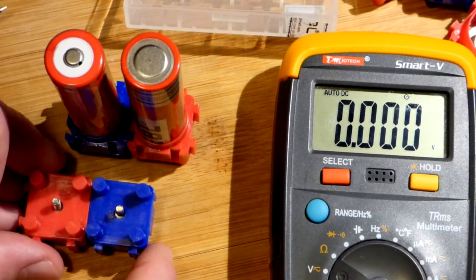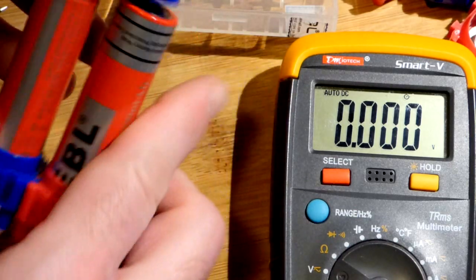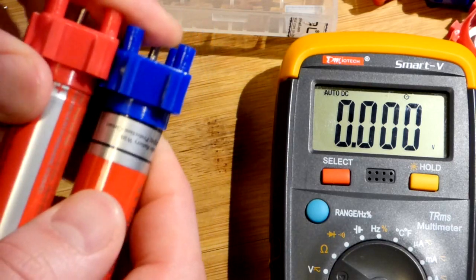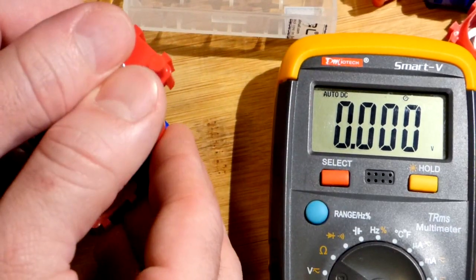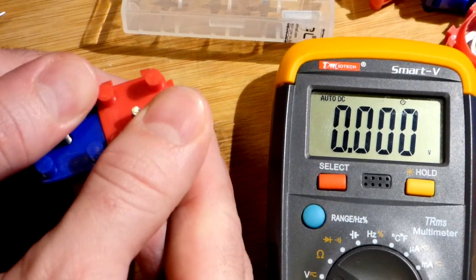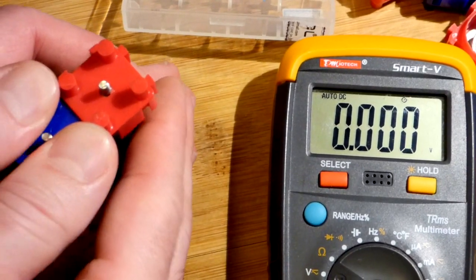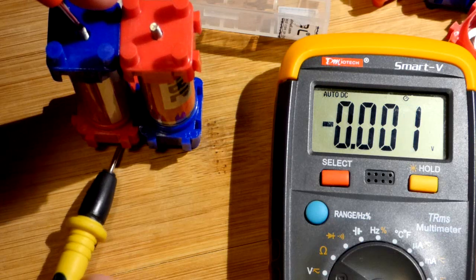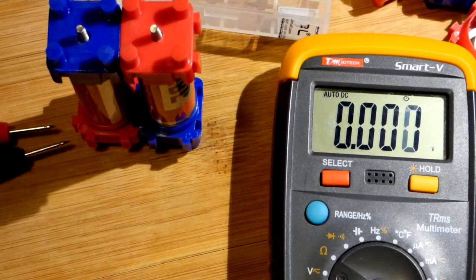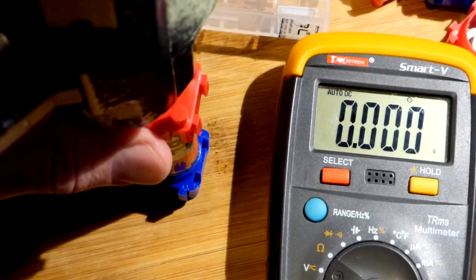Now we're going to cap off the top of these. We want the teeth the opposite way, and we want the blue to the negative and the red to the positive of course. Sometimes it's tricky getting them in there. Hand pressure may not make a solid connection — I'm reusing these caps so they may be a little looser. You can use a smaller hammer and just lightly tap it down.